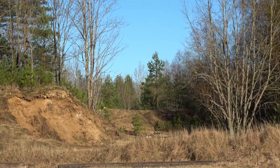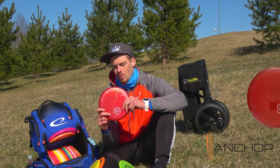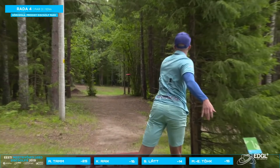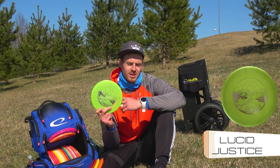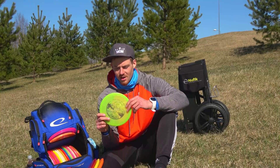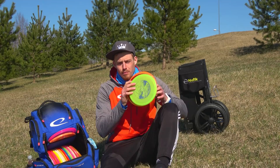My other go-to midrange without wind is point-and-shoot — just throw it straight at the basket, it goes straight and has a consistent fade at the end. The Opto Line Anchor is the disc I use if I want that type of shot but only in the wind. The Anchor is a nice complement to the Mace — they both have a bead, and the bead is what I like. Lastly, I have the Lucid Justice — this is Tristan Tanner's 2019 fundraiser stamp. A very overstable midrange for sidearm and backhand, no matter what the wind, this disc does its job.